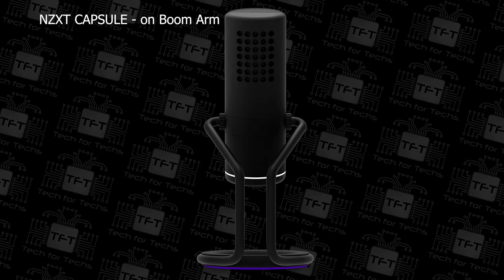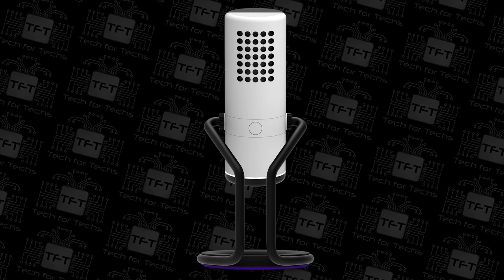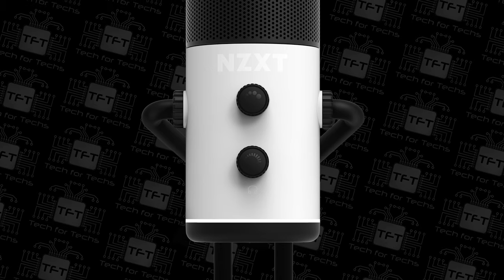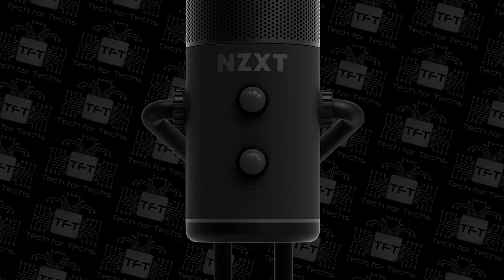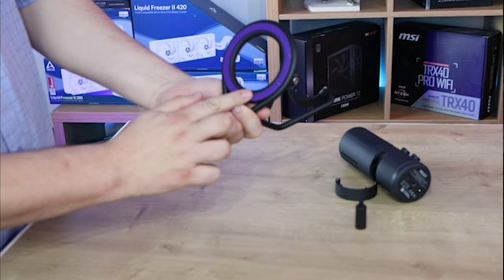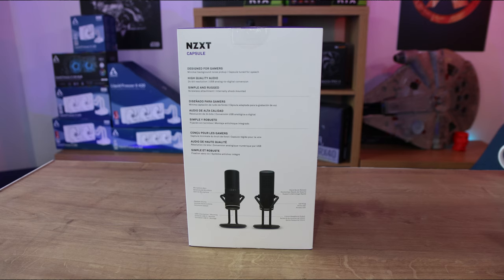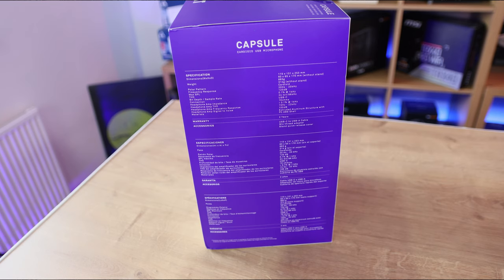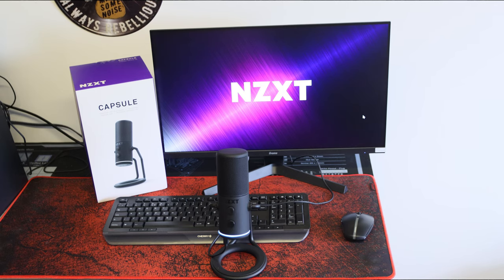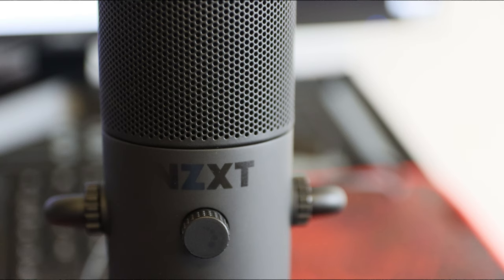Now I've got the microphone on the boom arm so you can hear the difference. While you didn't hear much table rattling, you could hear a lot of typing with the desk stand. With the microphone on a boom arm you can turn the gain down so it doesn't pick up as much room noise, and the microphone points more towards your mouth rather than picking up what's on your desk.